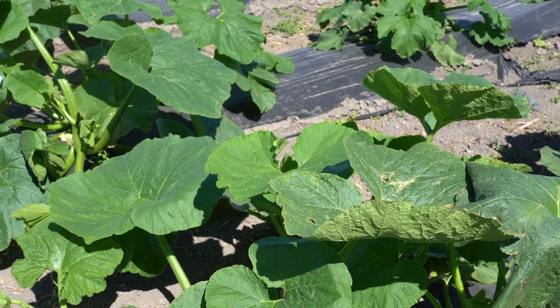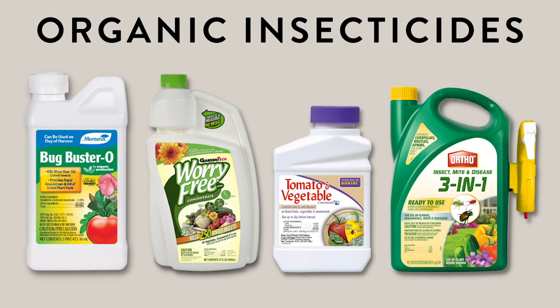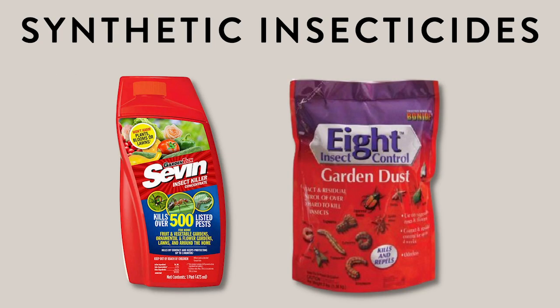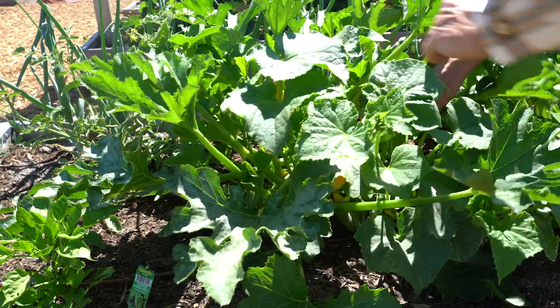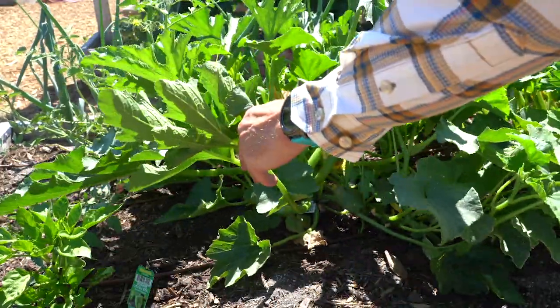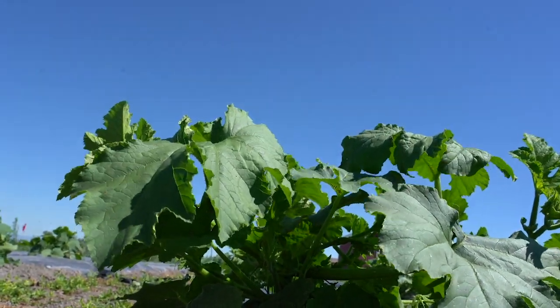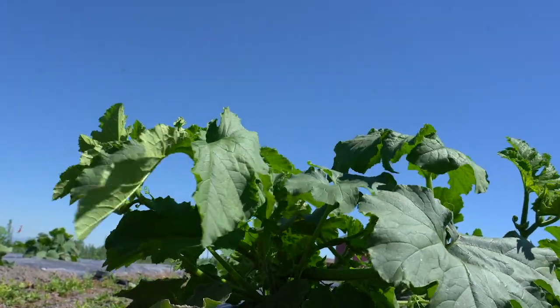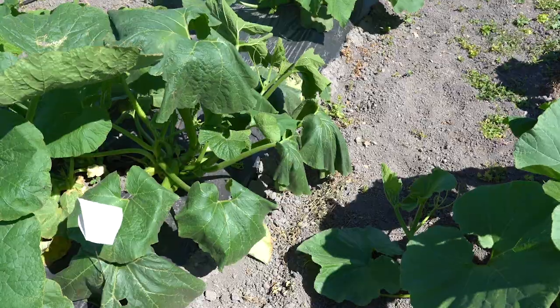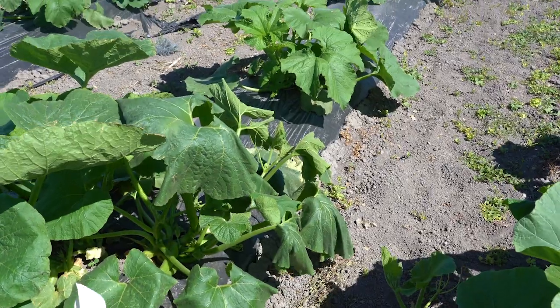There are some pesticide options for home gardeners that are labeled for squash bug control. Organic options include those with active ingredients pyrethrins or pyrethrins sulfur mix. Synthetic options include zeta-cypermethrin or permethrins. To be effective, insecticide sprays must penetrate the plant canopy and thoroughly cover the top and undersides of leaves, fruits and vines. Apply insecticides in the early morning or late evening when sprays will dry more slowly and result in better coverage of the vegetation. In the morning hours, leaf positions may be more upright and allow for better coverage of leaf undersides.